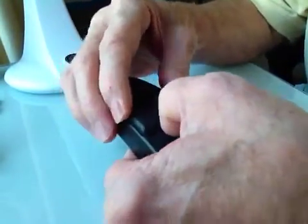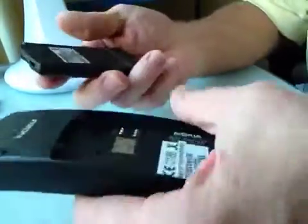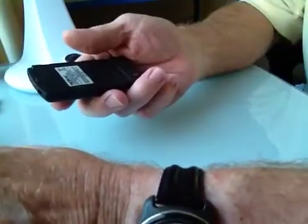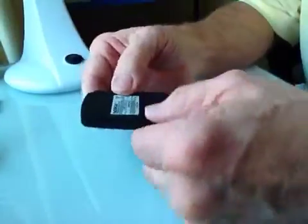The phone's been around for a long time and the batteries seem to be very expensive to buy. The ones I've seen on places like eBay, there doesn't seem to be any real guarantee that they're going to work.